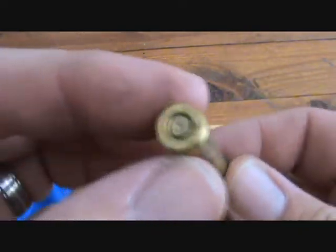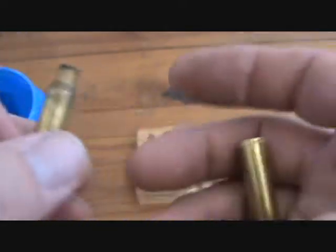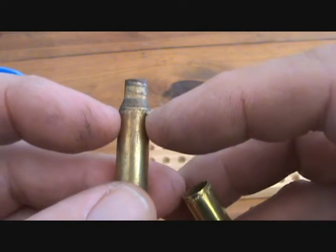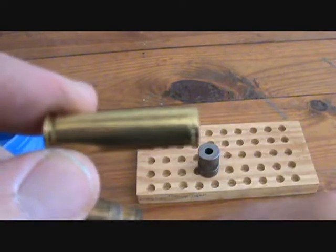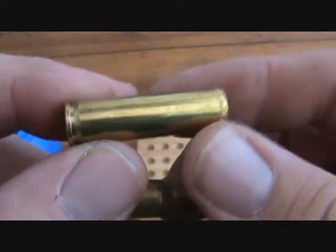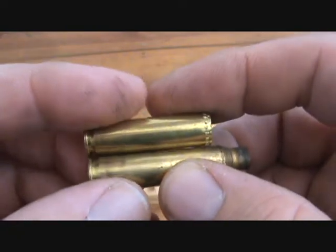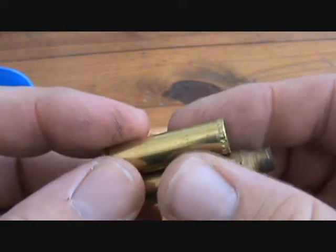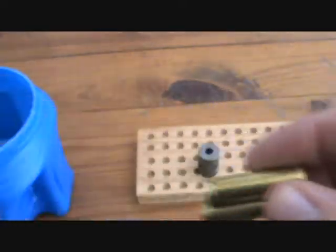You take a .223 case — this is a Remington beater — and you basically run it through whatever your process is, cut the neck off, and you basically make a straight wall pistol case. This generally works good for most brass, but there is some brass that you just need to stay away from. We'll get into that in a little bit.